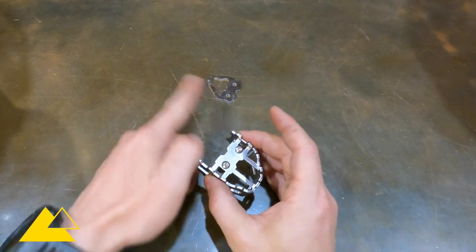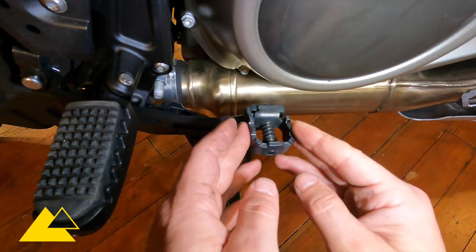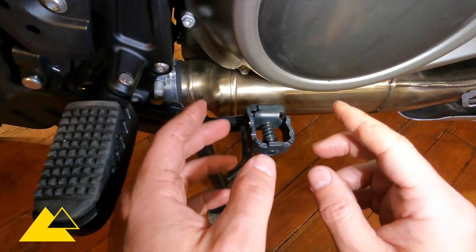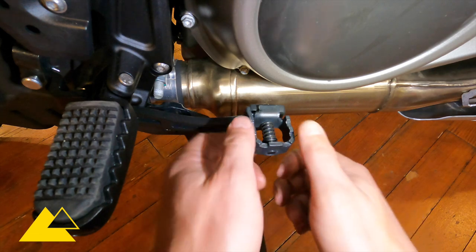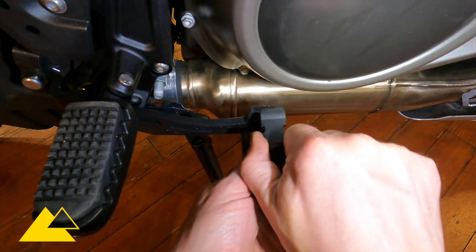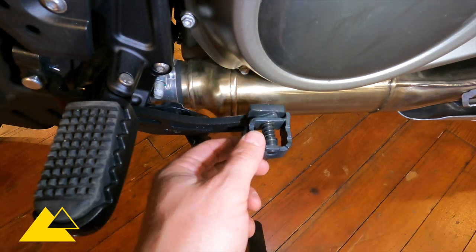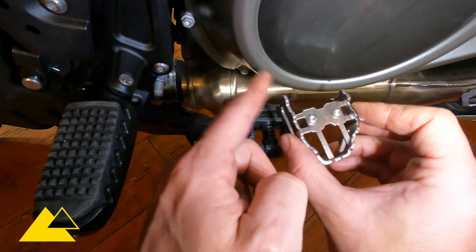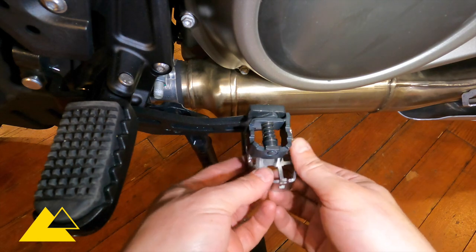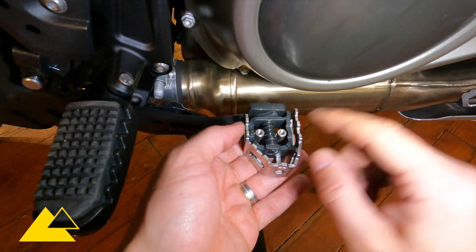Now we're going to head over to the motorcycle with all these pieces and get to work installing it. Here we are at the motorcycle. The way that I like to install this best is to start with the brake pedal in the low position. Currently this brake pedal is in the high position — you can tell because the longer side here is at the back. So let's adjust it to the low position by pulling out and rotating it until the long side is now forward. Then we're going to take the Touratec brake pedal extender, turn it so the long side is also forward, and then slide it up and jiggle it back and forth until it fits into the piece.